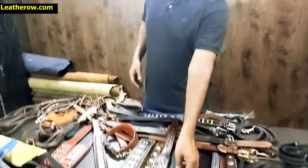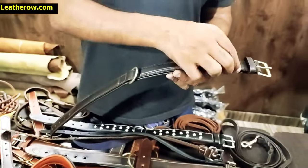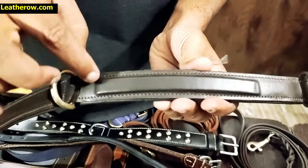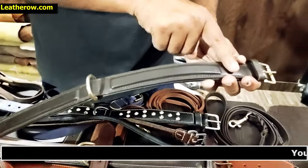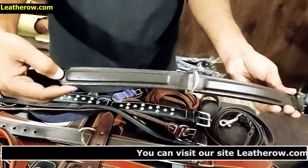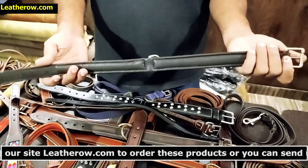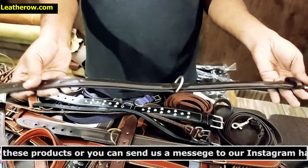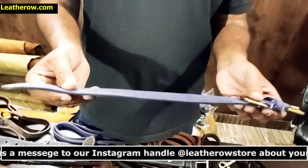We also have a collar made with a different technique — harness leather on the top, with a leather strip inside that provides an enhanced embossed look. This embossed look is achieved with handmade techniques, with soft cow leather on the back.